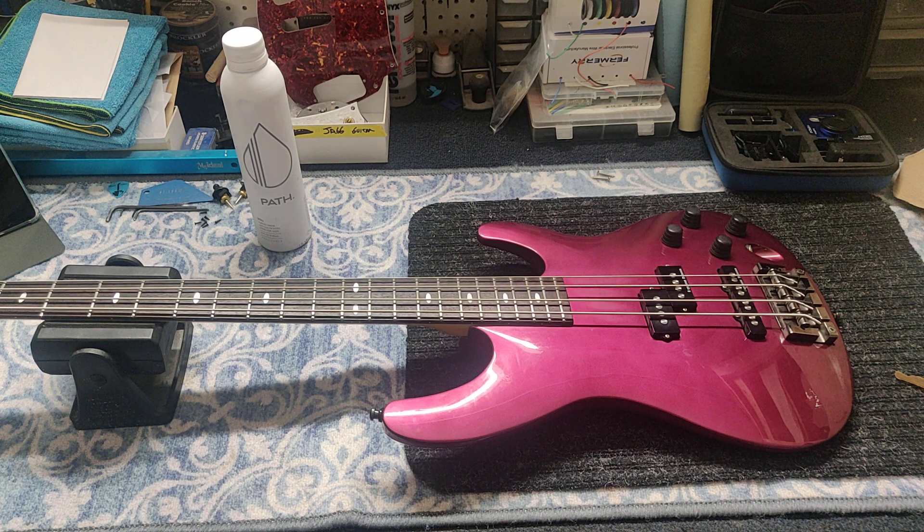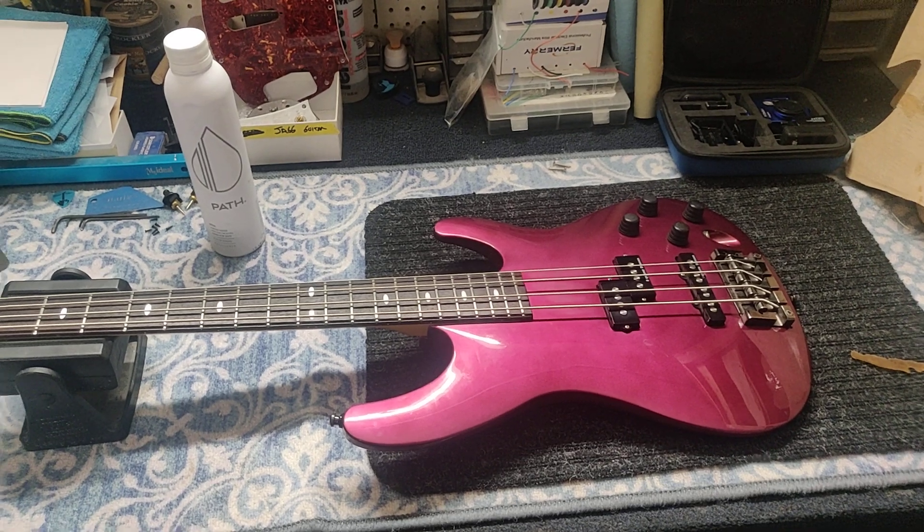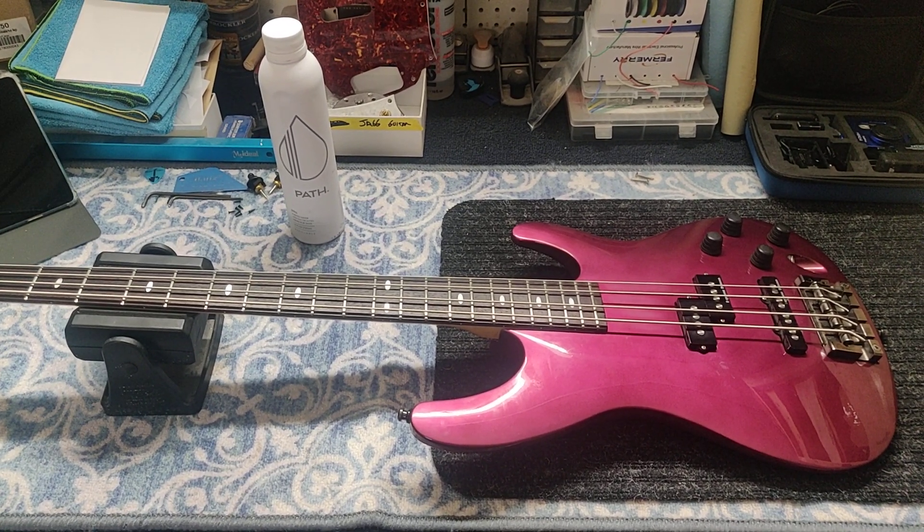I'll do an amazing job because I do amazing work — I toot my own horn, that's how it works. Anyway, this is going into his collection of basses. This is going to hang on the wall and feel inferior, because everything on that wall is BC Rich. He's going back to the eighties, reliving some of those things he owned.